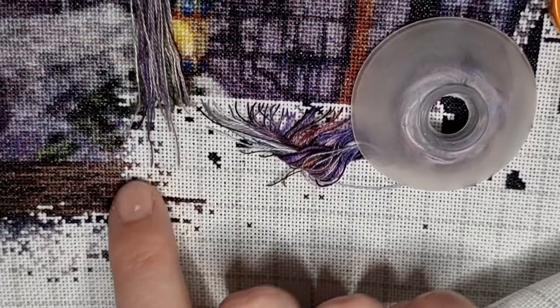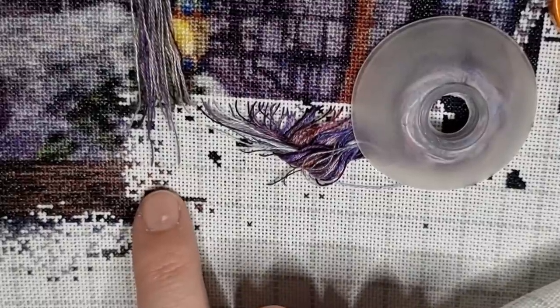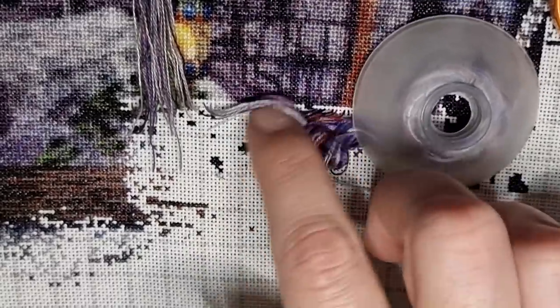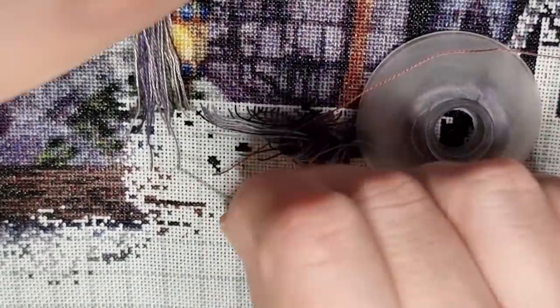The stitch I just made there was the same color as the other ones I just stitched. Instead of ending the thread, I see that this color is going to be stitched in the next area where I'll stitch later on, and there are no other threads of this color parked — so I'm going to park it to the right instead. The next color will be 327.